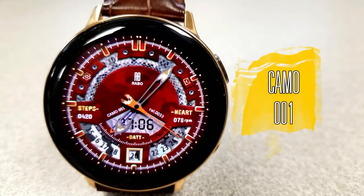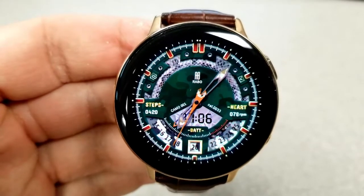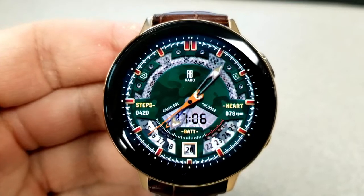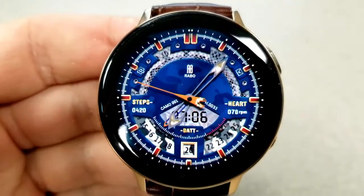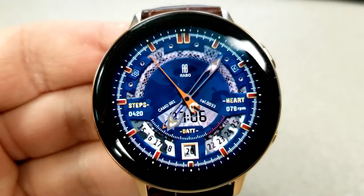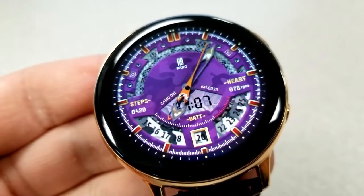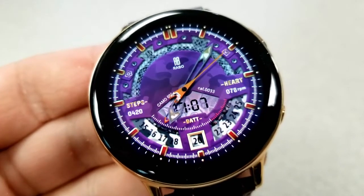Next up is a hybrid watch face with more of a sporty look and feel, set in a military theme with a camouflage background, although the texture for that ring in the top half kind of reminds me of a snake skin pattern. This one comes with six different color theme variations, and to change those backgrounds you just need a quick double tap right in the center of the face.